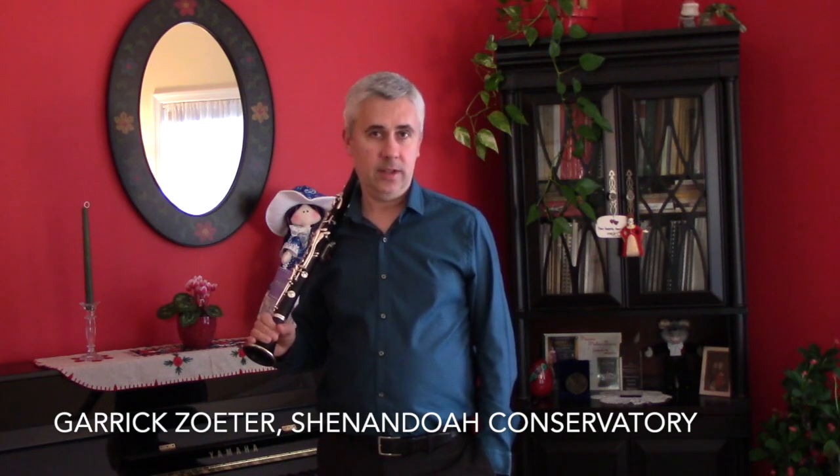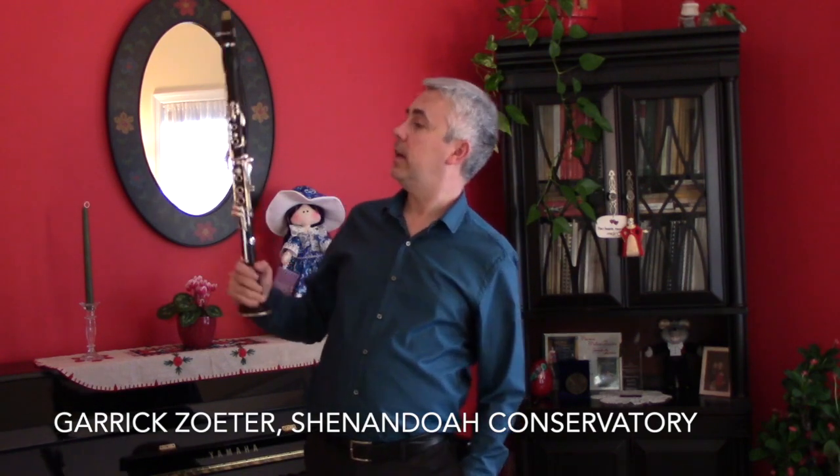Hello everyone, this is Garrick Zoder, the clarinet professor at the Shenandoah Conservatory. Today I'm going to lead a little clinic on the Allstate Etude for the B-flat clarinet, 2019 Etude, and I hope you will find it helpful. While you're here, go ahead and subscribe to my YouTube channel, and if you'd like to ask me any questions about the piece, about the Etude, about the clarinet in general, you can do so in the comments section, or you can send me an email at gzoder@su.edu, and I will answer you as soon as I can.